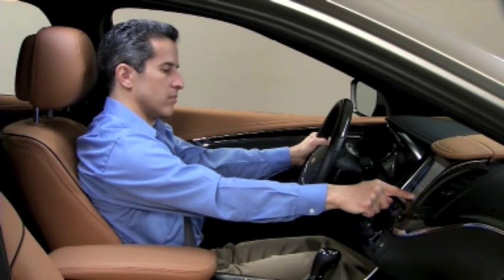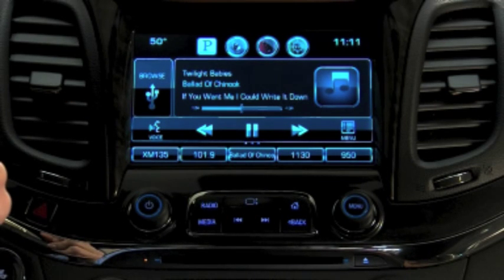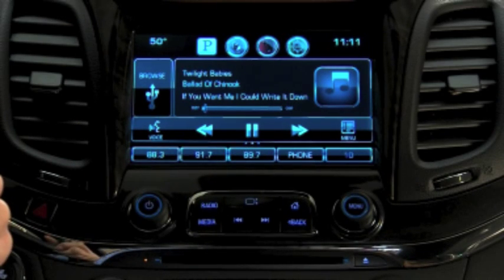You can store songs as favorites by pressing and holding an available favorite space until you hear a beep. There are 60 spaces available for favorites. To see a partial list of your favorites, press the arrow on the bottom right of the screen, then swipe the list sideward to see more.